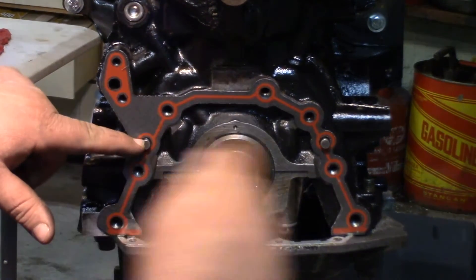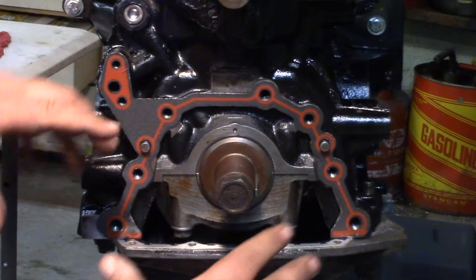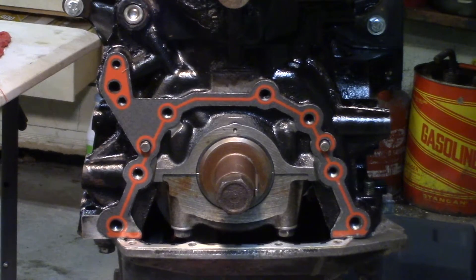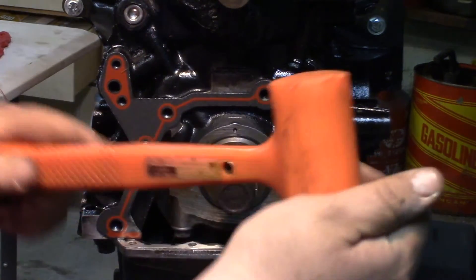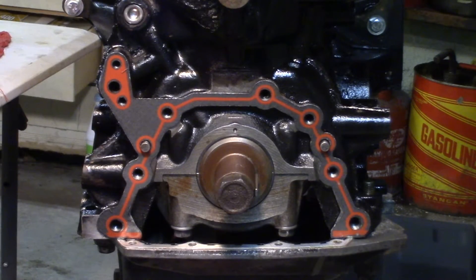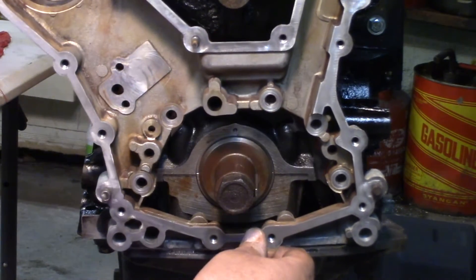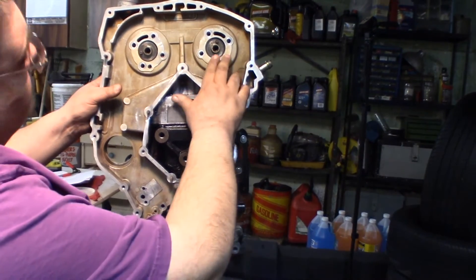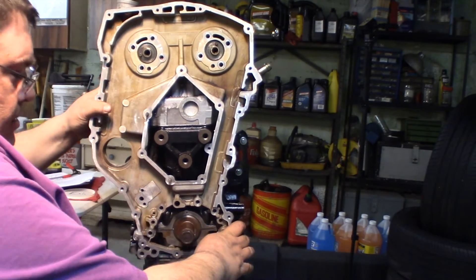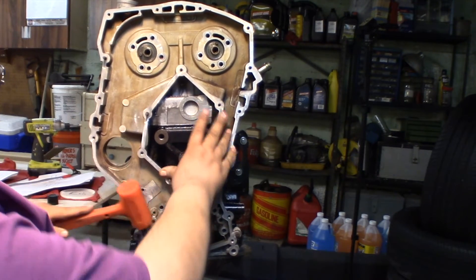Now you can see right here on these two dowel pins where the gasket slid on — our timing cover has to go over those two dowel pins, and it's going to be a tight fit. We're going to have to put some downward pressure on it and get it on these two dowel pins. I would recommend a nice plastic hammer — this is just a little Harbor Freight plastic dead blow. We'll sit our cover down on here like so. It's going to line up with these top holes, but it's also got to go in these two dowel pins on the bottom. You're going to kind of get it to where it starts to want to line up, and then just bang it down on both sides.